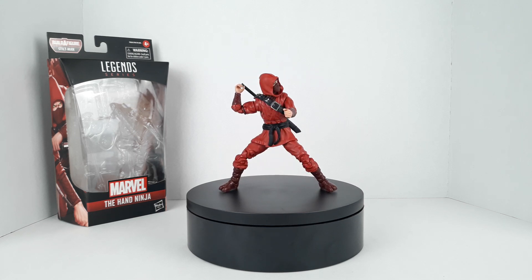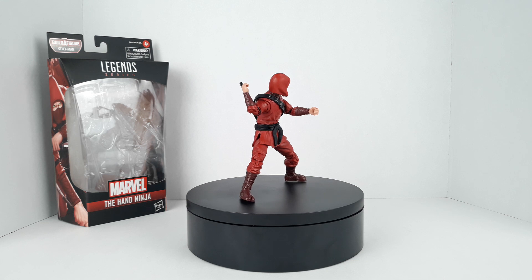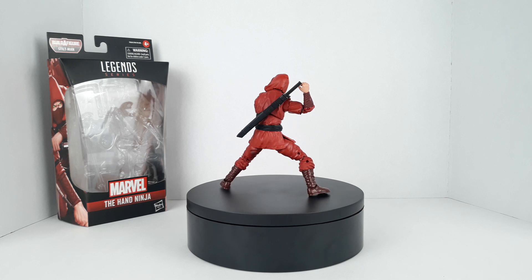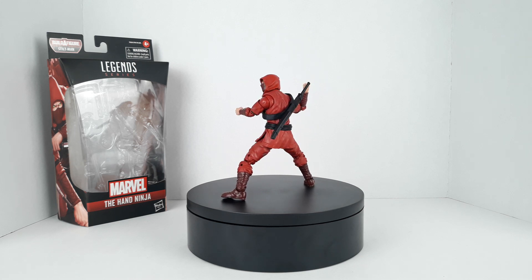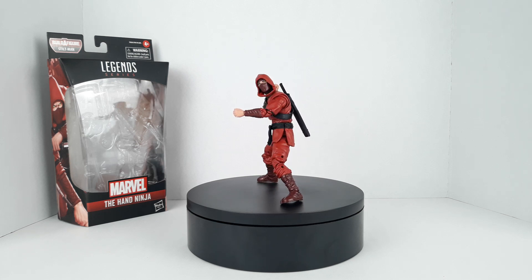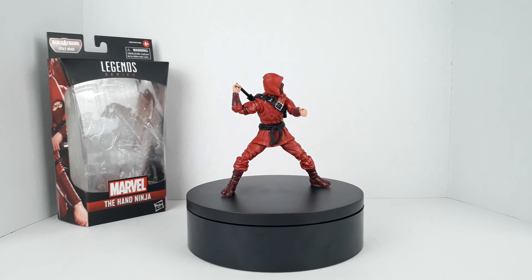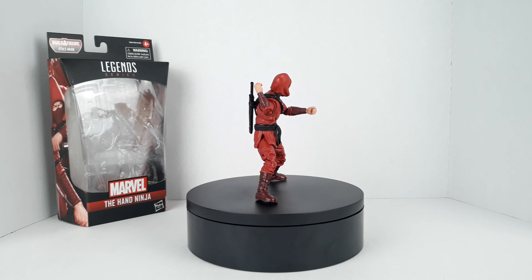What's up guys, welcome back to the channel, welcome back to BB's Collectibles, my name is BB. Before I get into the video I just want to apologize - I looked at my last video and it's been two weeks since I uploaded. The reason for that is my school's final exam week, so I've been devoting my time to studying. I just took my last exam today, so from now on I'm going to try to upload if not daily, every other day, especially now because I've got spring break coming up next week.